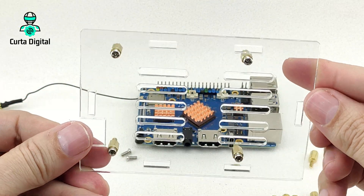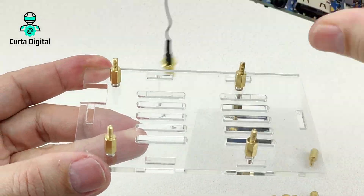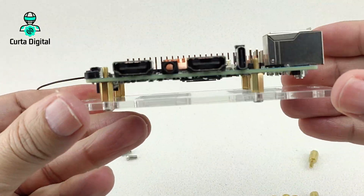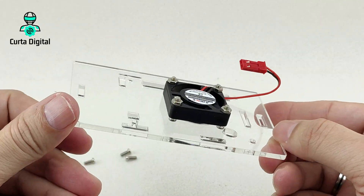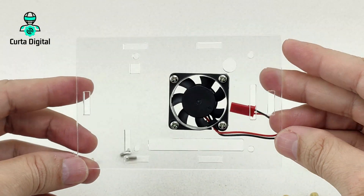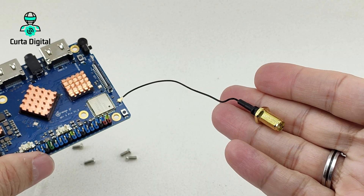The small screws you use as a base to put the Orange Pi 5 Pro. I'm going to show you the assembly and the tests — I'm going to show you God of War and how the temperature looks using the acrylic case with the Orange Pi 5 Pro.